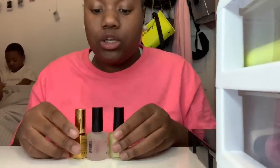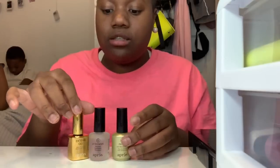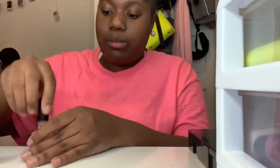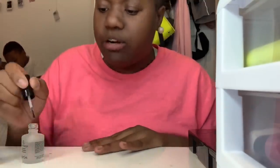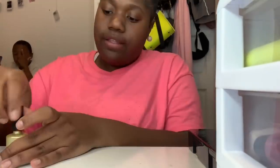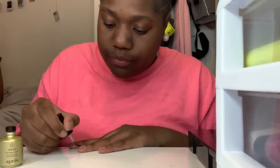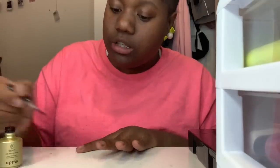Alright, let's get into the video. So I got my colors. This is like the steps I have to take to get started. First, I have to apply this — you apply this on the nail first. This first step is so your nails can be safe under the gel.